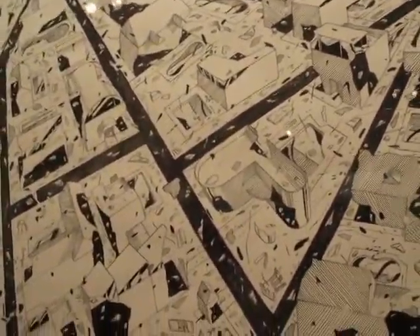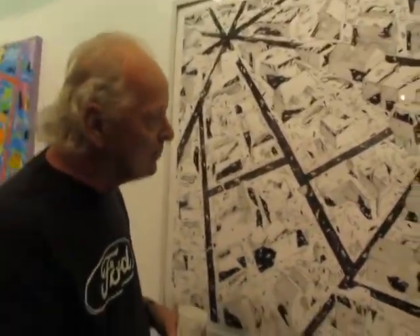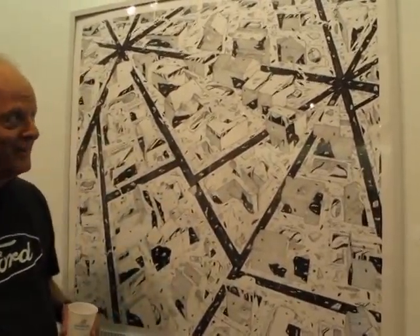People think they're pen and ink but they're not. The old guy still has some hands on him. But if you look closely, there's a lot of pretty wavy lines in there.